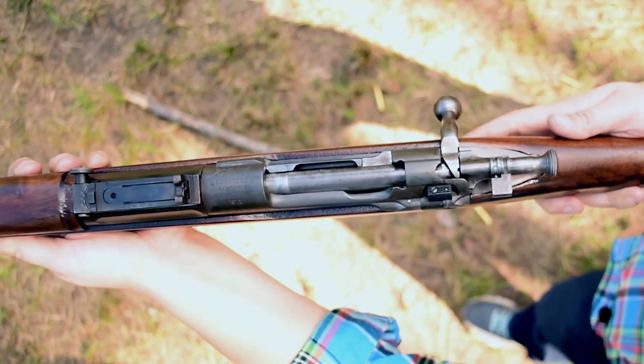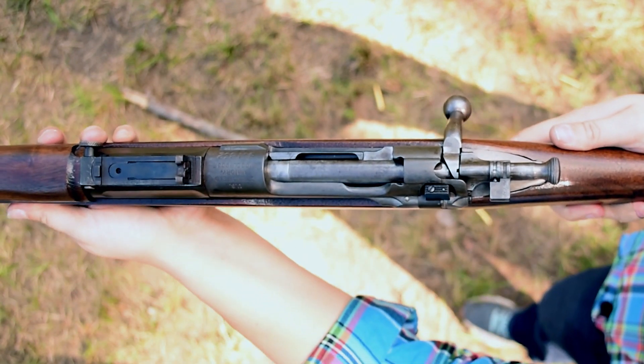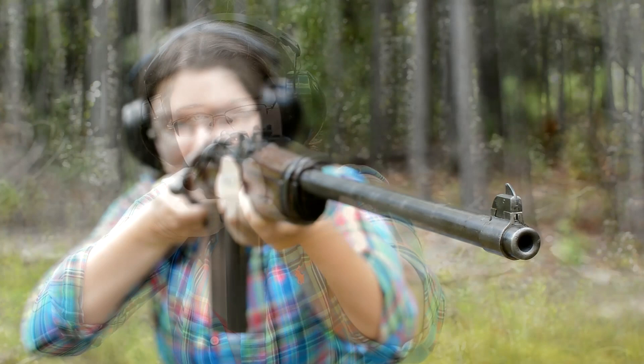The sights have changed as well. They ground off the original Buffington and made a rudimentary Buckhorn Rear. That might be the most American thing I've ever seen. It does pair well with the front blade.